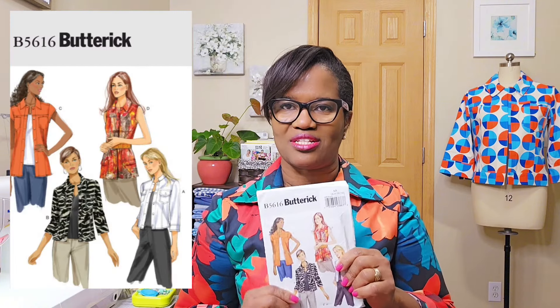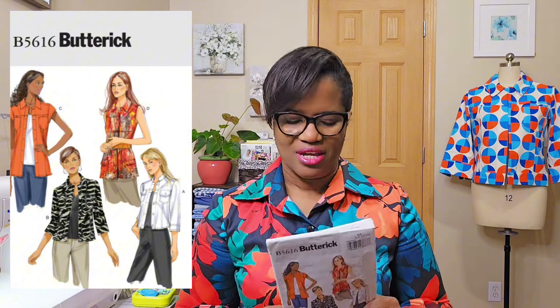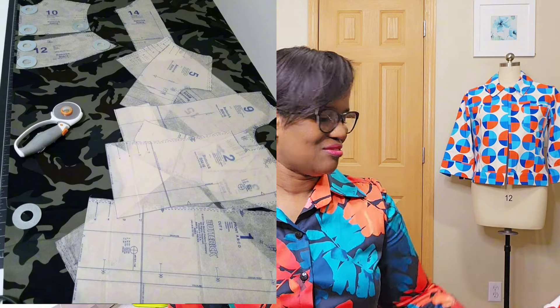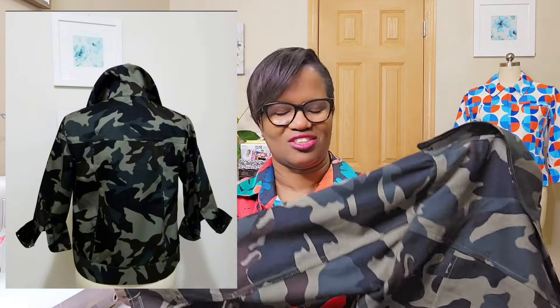The first one I'll be looking at is Butterick 5616. I made this back in 2018 or 2019, when I just started sewing. I liked it — this was View B. I had some fabric and said, why not? At the time I did not have a serger. I think I'll put up actual videos of when I made them so you can see what they looked like.